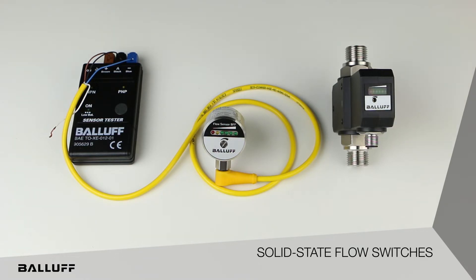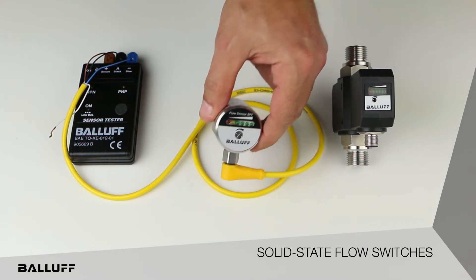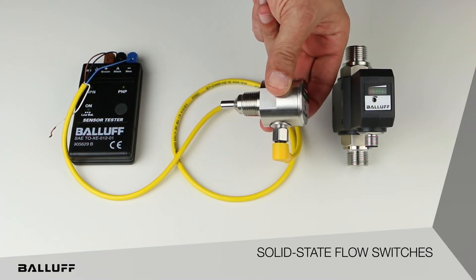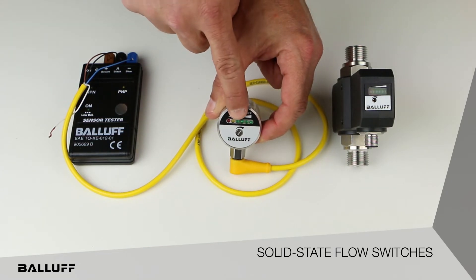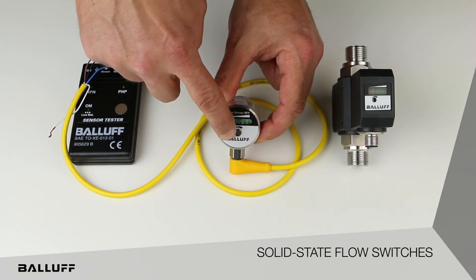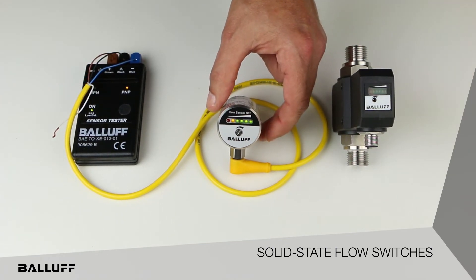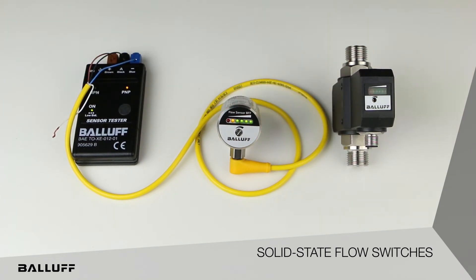These sensors are going to provide very reliable, 100% solid-state switching capability. Again, user-adjustable — here you can see the adjustment screw on the front. In terms of functionality, these sensors are going to provide a set point-based indication, so an on-off indication of proper flow rate.